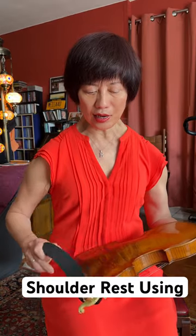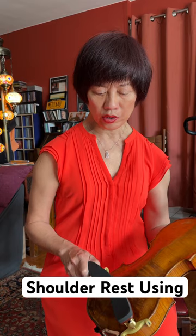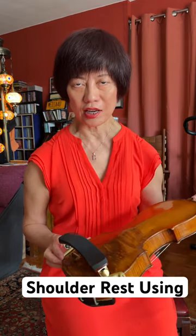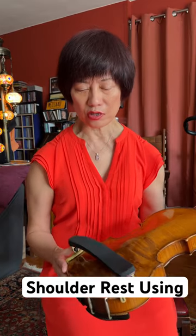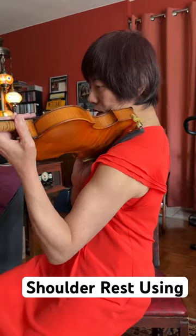Now some people may need it in this corner, some people may need it in this corner. It all depends on your physical situation — your neck, your shoulder, and how big your instrument. So now I put it on here.